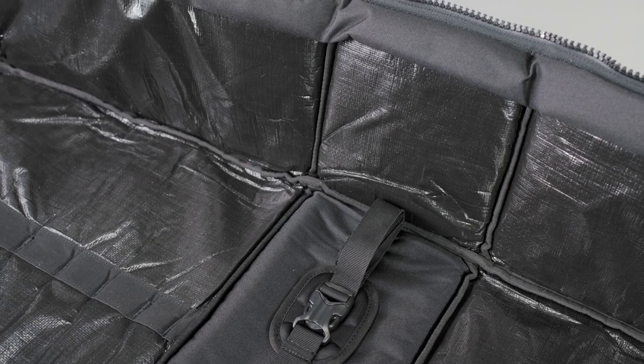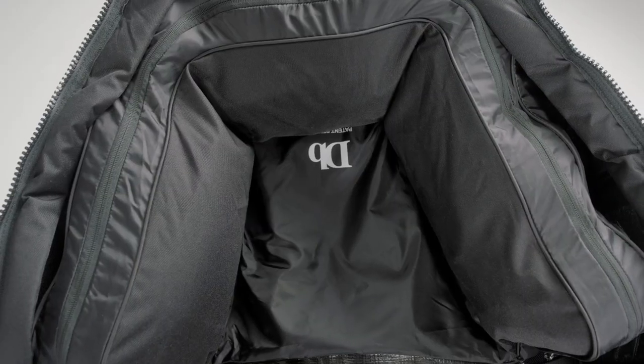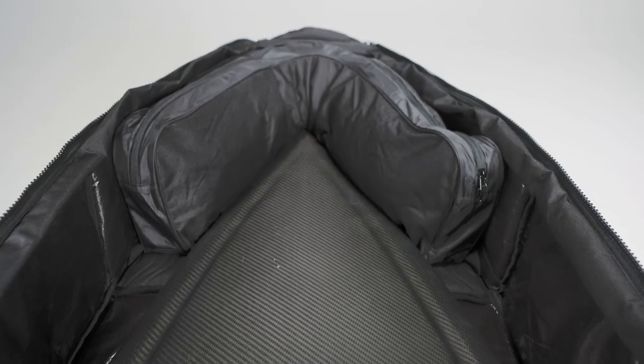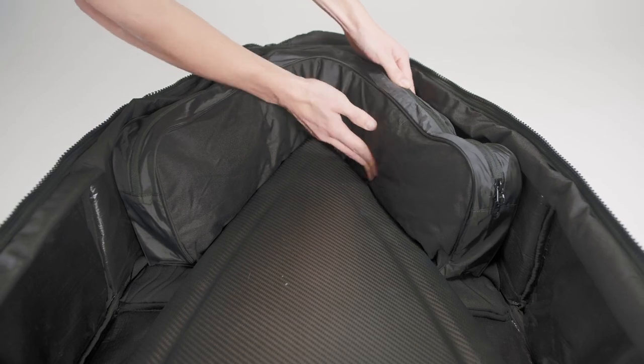Inside the surfboard coffin you will find a custom-made packing bag that is fitted in the tail and the nose of the bag. This is developed to basically give your clothes a function while traveling, which is additional protection for the most fragile parts of your surfboard.